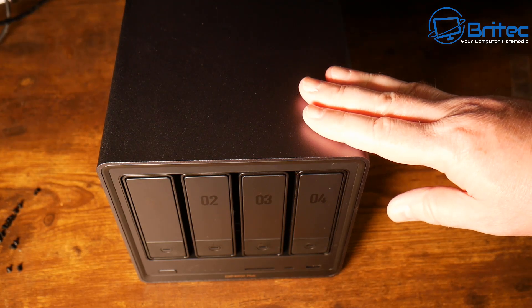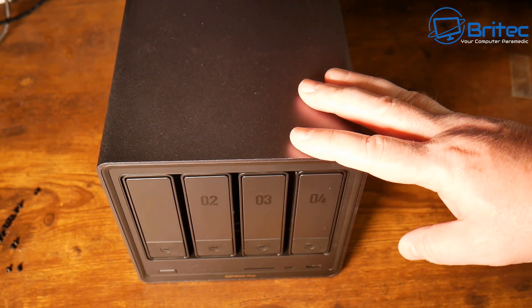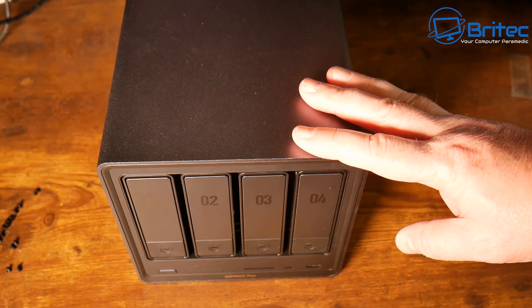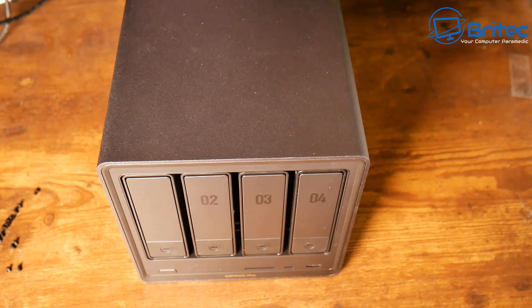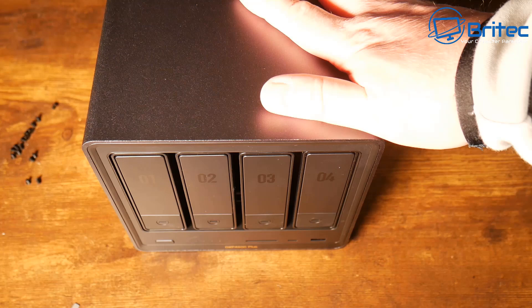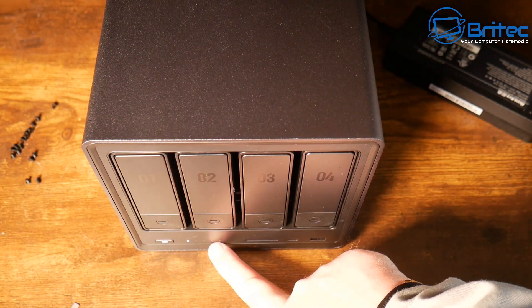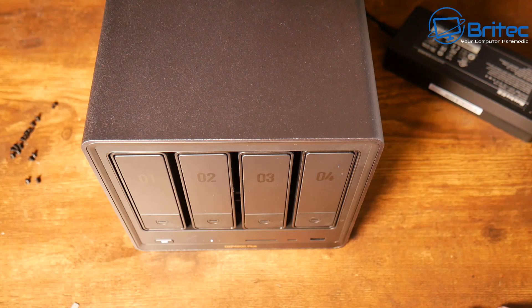Now the bays are populated. The build quality on this is exceptionally good. If you're looking for an easy-to-use, easy-to-set-up, very well-built NAS, you can't go wrong with the UGreen NAS Sync DXP 4800 Plus. To set this up, plug in your power adapter, connect the ethernet cable, power it on — you'll see LED lights rolling across the bottom, it'll make a few beeps, and then load up. Head over to your computer to finish the setup.